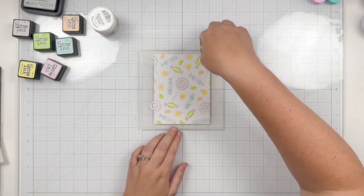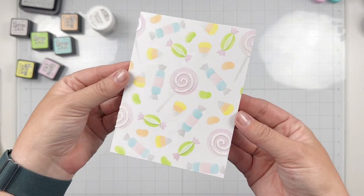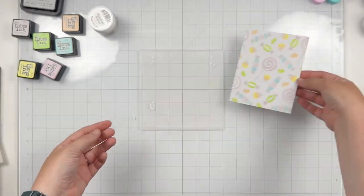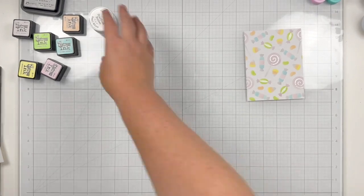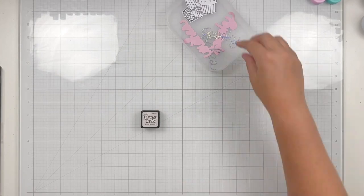I love a good stencil reveal, so let's take a look at how the background turned out now that we've finished adding all the ink and stencil paste. I love the soft look of this background, so I'm going to set it aside to dry and pick up my workstation to move on to the next step.